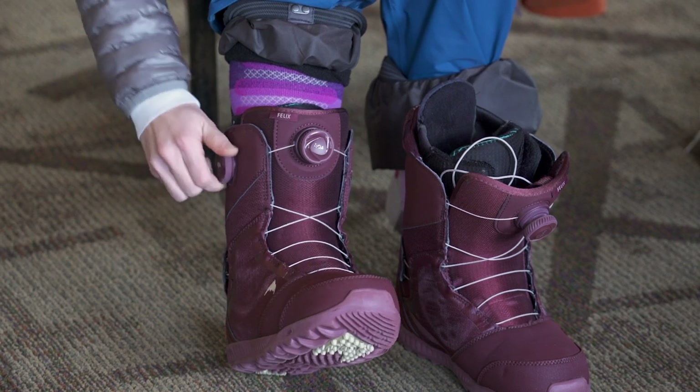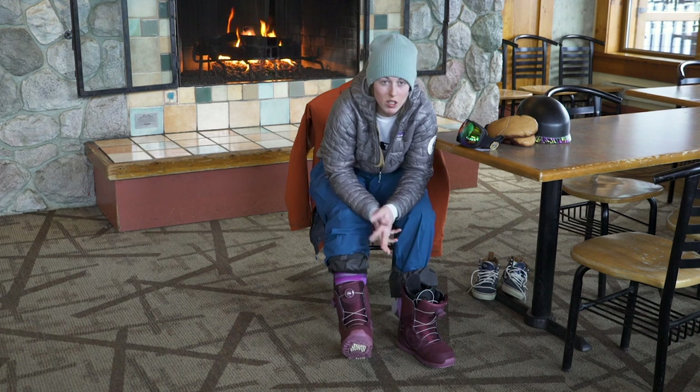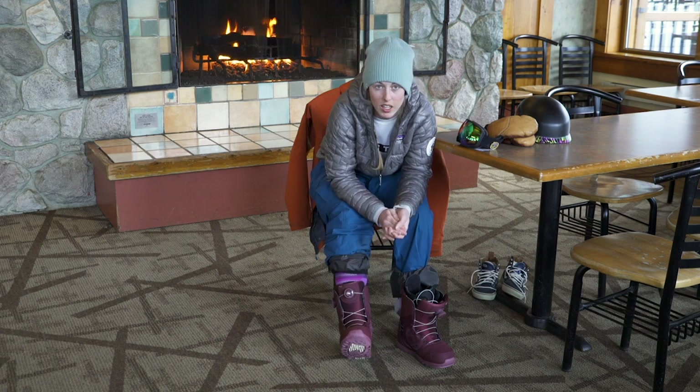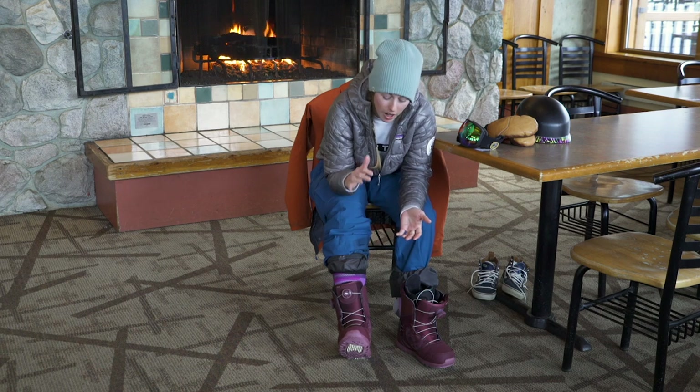This one does the bottom part. I just want it to be nice and snug so that my foot's not sliding around inside the boot. And that's just going to make it so that when I do eventually get out on snow, my foot is going to actually do what I want it to do on the snowboard and make those changes on the snowboard.